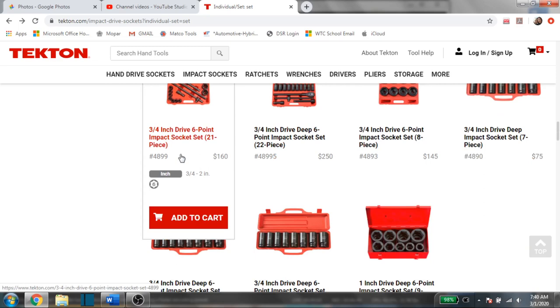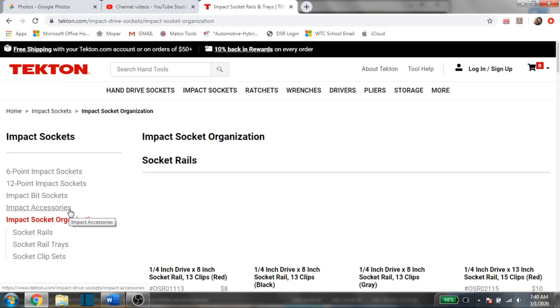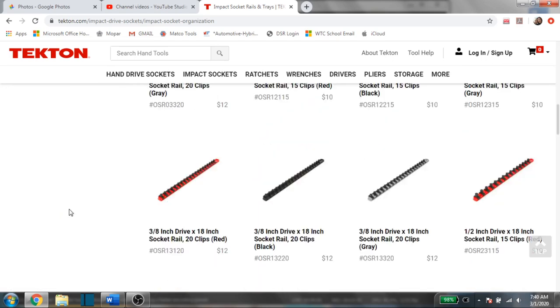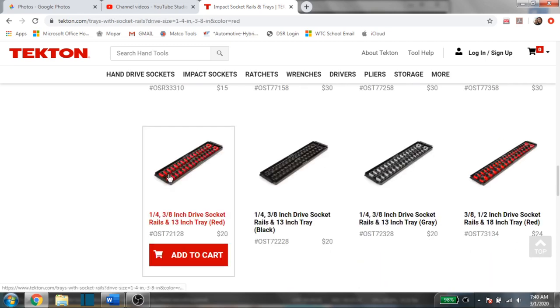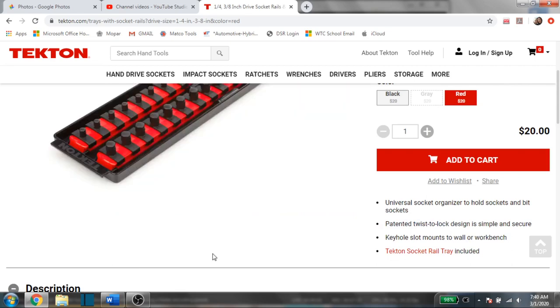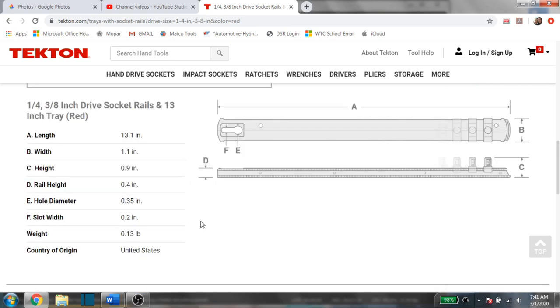In the impact socket section they also have their new Tekton socket organizers. These are made in the USA — really nice rails. Many use a twist-lock system so your sockets don't fall off, which is great if you're a mobile mechanic. This one is for quarter-inch and three-eighths drive, and it's a two-rail system with three rails available. It's a very nice tray that the rails slide into and lock into, and these are made in the United States.